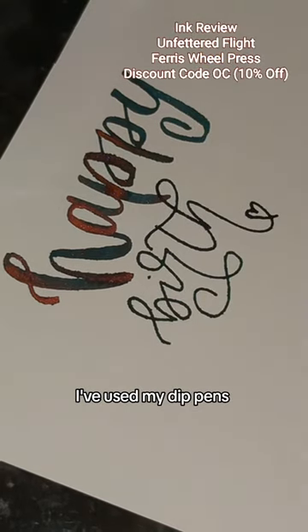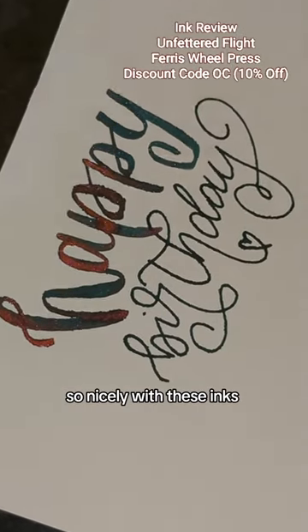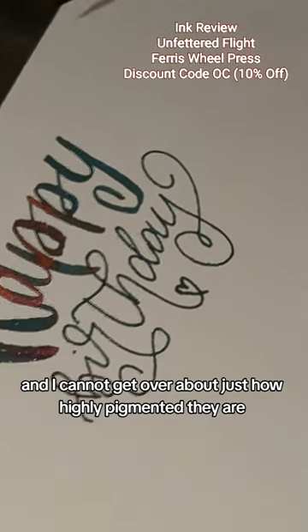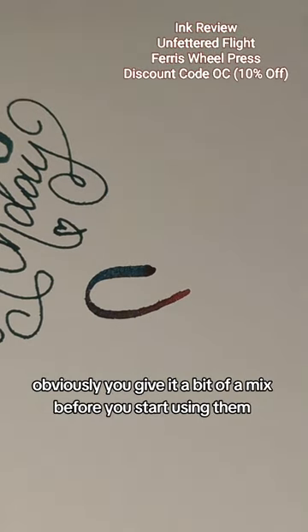I've used it with a click-free pen, with my dip pens, and with paintbrushes — honestly all of them just work so nicely with these inks. I cannot get over just how highly pigmented they are, and with such a shine with the glitters inside. Just make sure you give it a bit of a mix before you start using them.